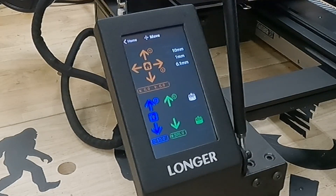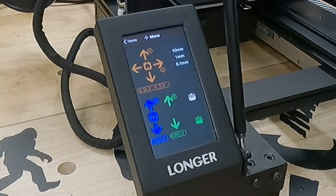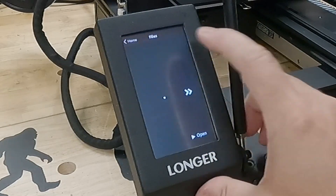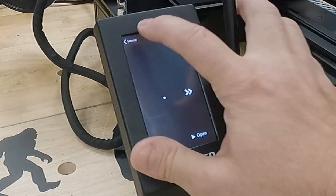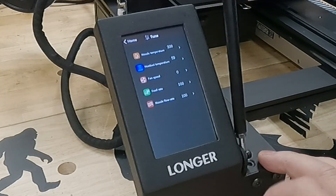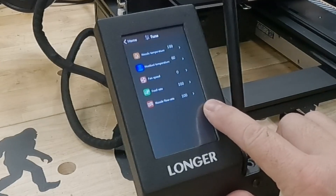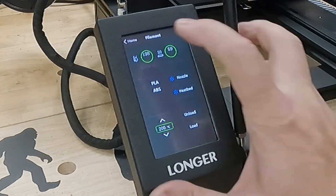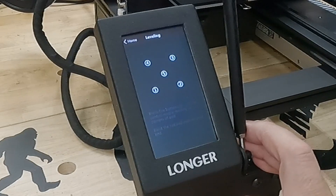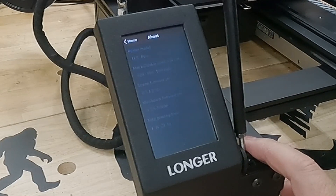Over at the LCD screen you've got the basic navigation functions — you can move the gantry in X, Y, and Z, and even extrude filament. In the file area there are no files on the card by default, just empty folders. Under Tuning, you have flexibility to adjust gantry speed, extrusion percentage, and speed percentage, and you can override those settings. There are also default material profiles for PLA, ABS, and so on. Bed leveling we already covered, and the Information section shows all firmware and hardware versions for the printer.